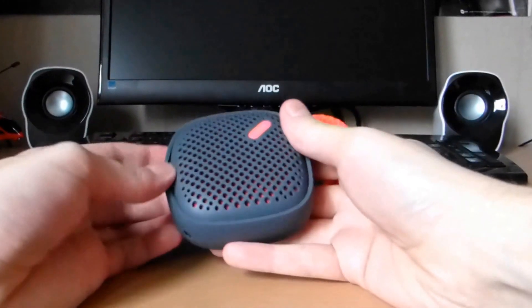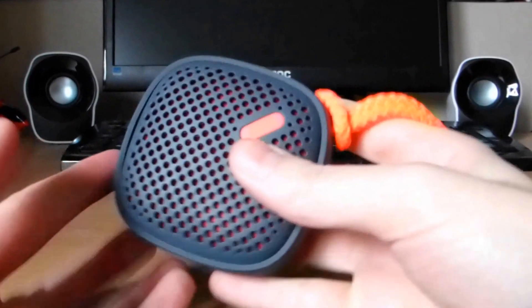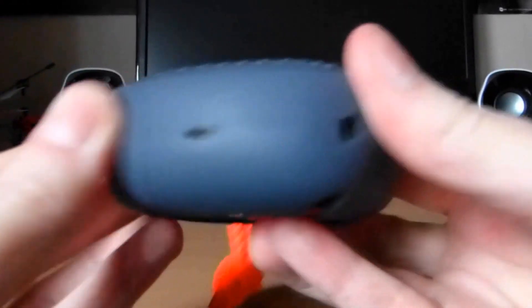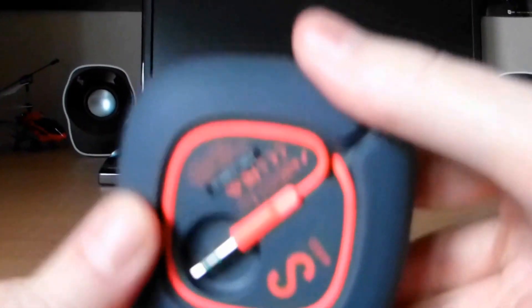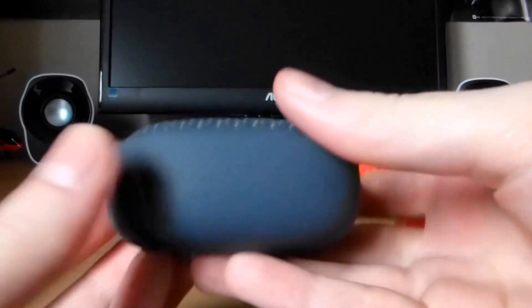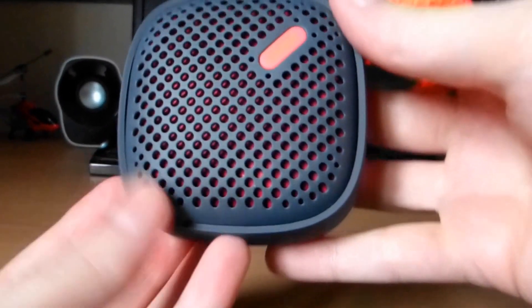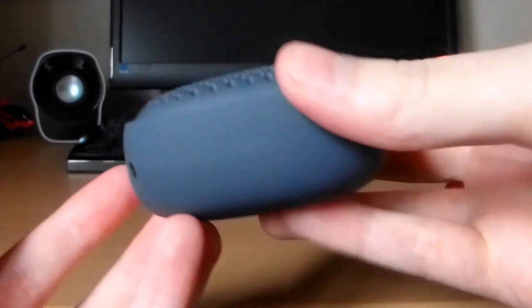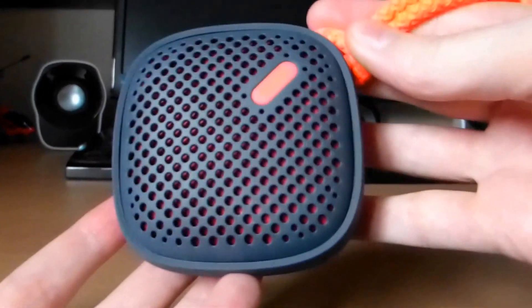So first of all we'll kick off with the build quality. It's quite a well made speaker — got this really nice rubberised finish around it and on the underside as well. I'm assuming this is for impact protection, so when you drop it, it's not going to get damaged as easily as some other speakers designed like this would.